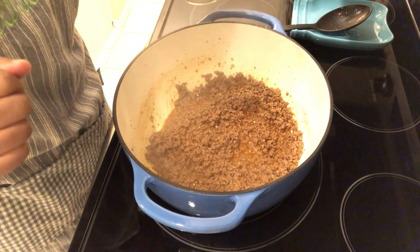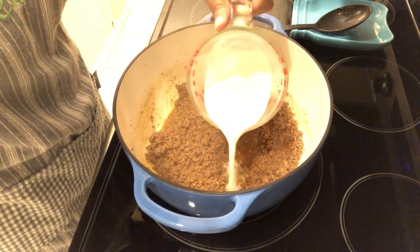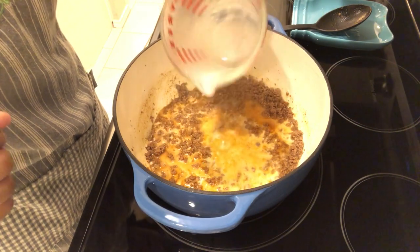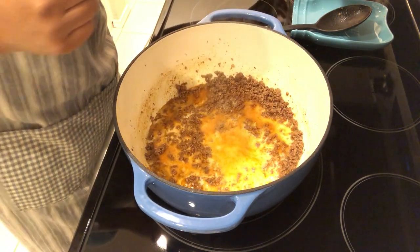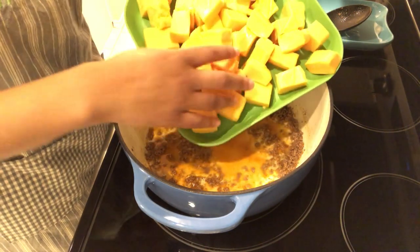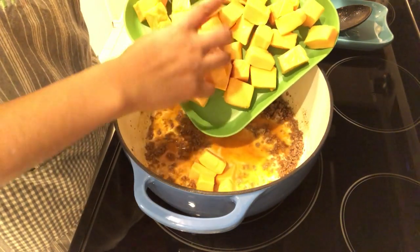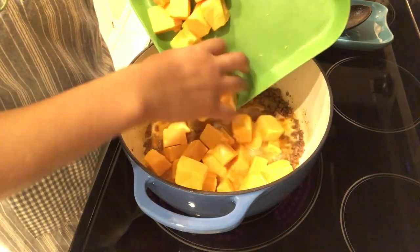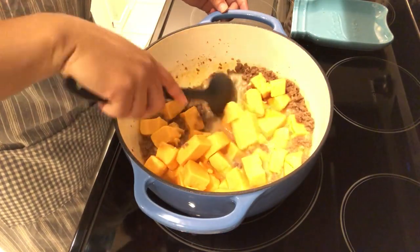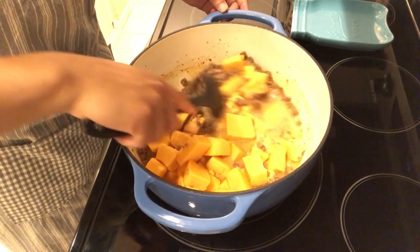Most of my water has evaporated, so right now I'm going to add in my milk and my Velveeta cheese that I cubed to make it easier to melt. I'm just going to give this a good stir and let this melt down.